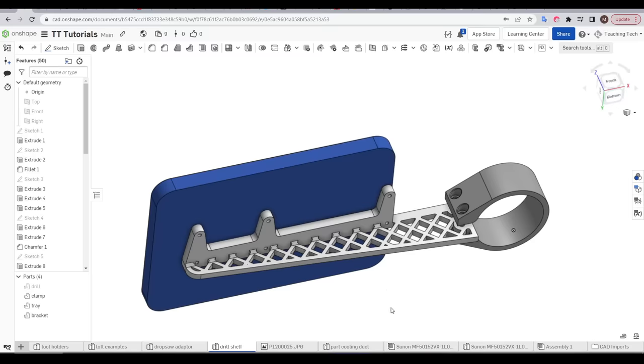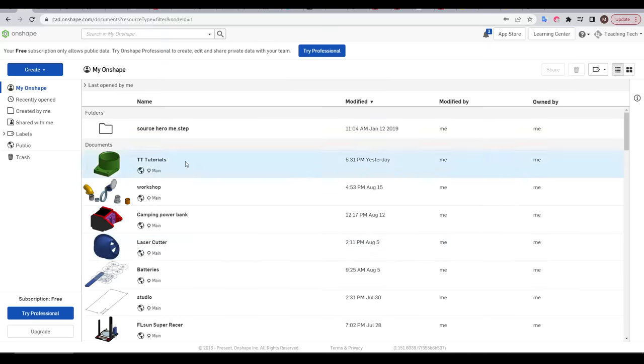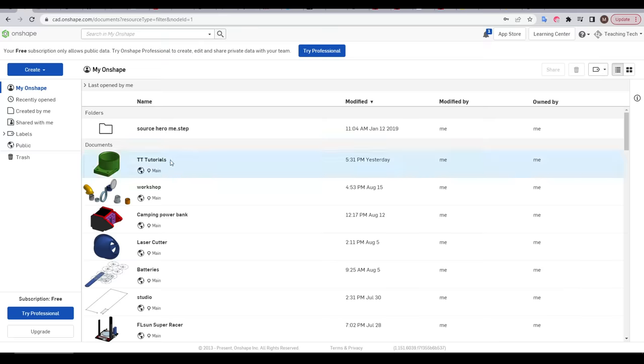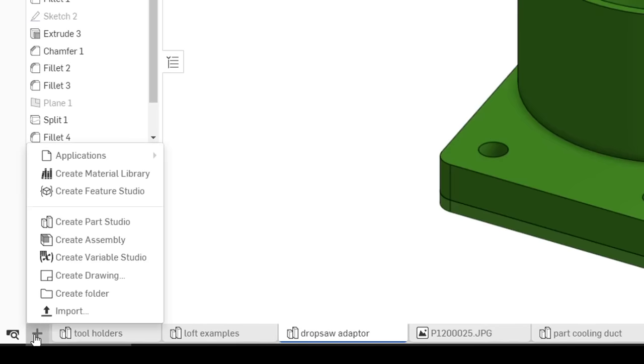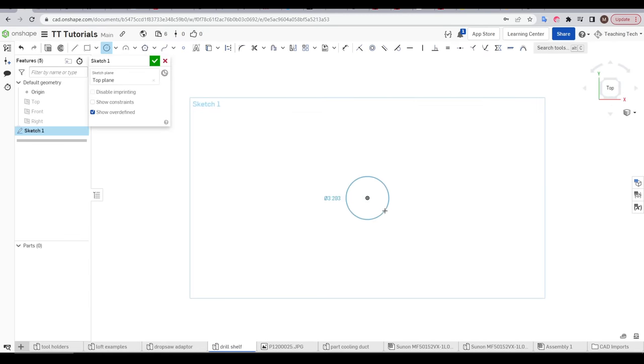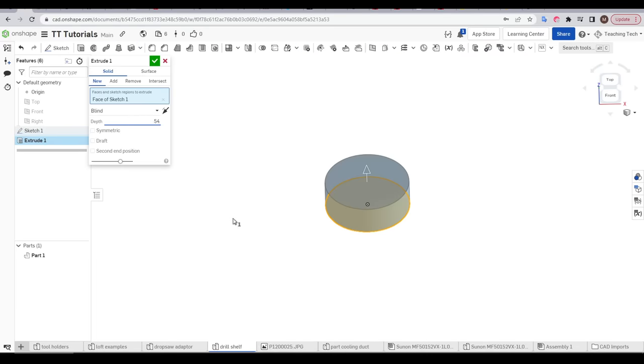If we fast forward to the final design, to take advantage of this principle we're actually going to split this into 3 separate parts so each can print in the strongest way possible. Back into Onshape — if you want to create a new document you can go to Create then Document, but I'll be adding to the document TT Tutorials which is linked in the description. I'll come down to the plus, create a new part studio, and then right click on the tab to rename. The first step is to model the post that our clamp will attach to on the drill — simply a sketch with a circle dimensioned to the correct diameter and then extruded to the available height.